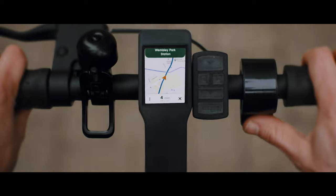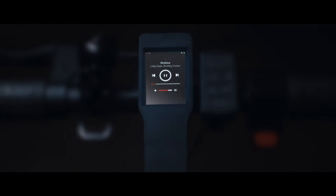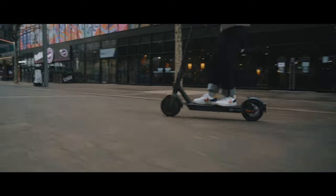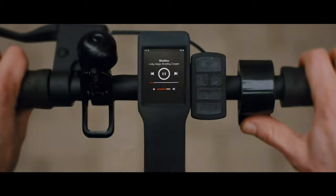The dashboard supports third-party apps like Google Maps and Spotify to give you confidence when travelling, but also help liven them up with some tunes, making each journey a unique experience.